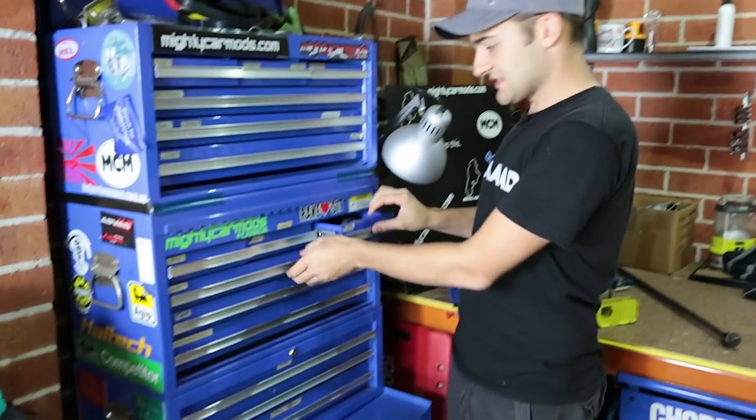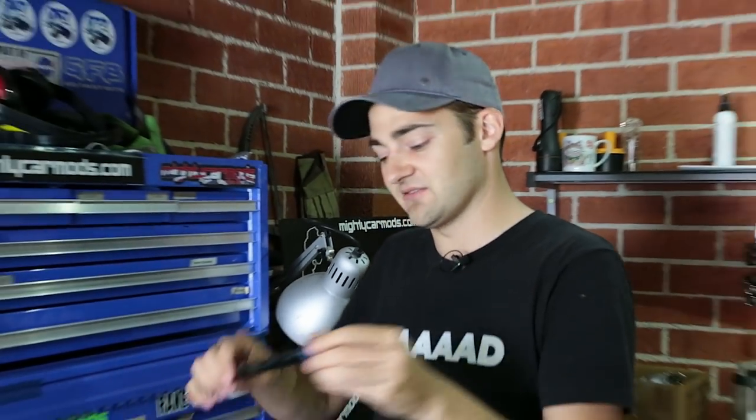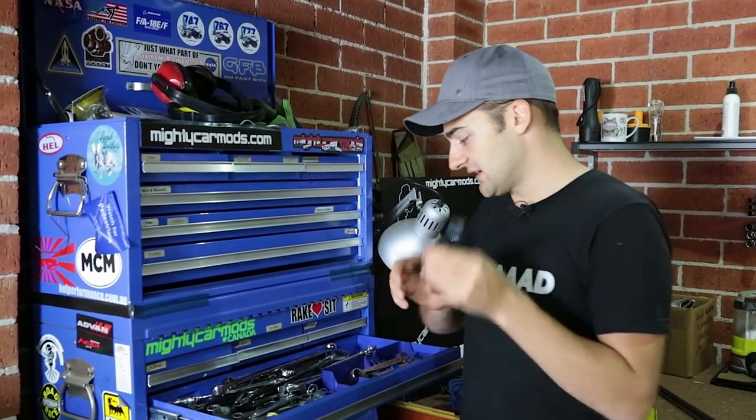Next drawer down is spanners. The absolute best invention in spanners ever? Ratchet spanners — they are so great. They're not the best for actually cracking things because you can ruin the mechanism, so it does pay to have a good set of normal spanners as well. I like to have ones that are different colors so you can easily identify them as what tool they are.